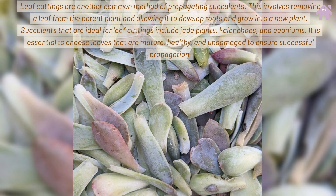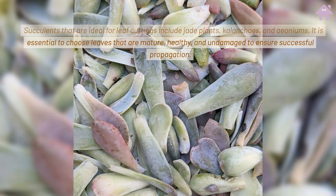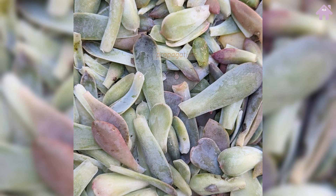Leaf cuttings are another common method of propagating succulents. This involves removing a leaf from the parent plant and allowing it to develop roots and grow into a new plant. Succulents ideal for leaf cuttings include jade plants, Kalanchoes, and Aeoniums. It is essential to choose leaves that are mature, healthy, and undamaged to ensure successful propagation.